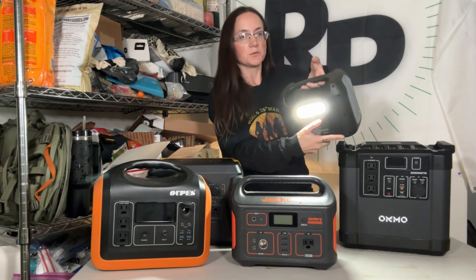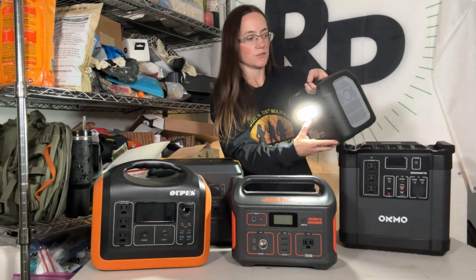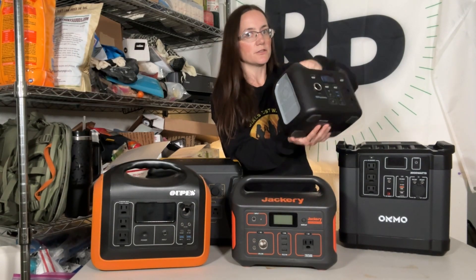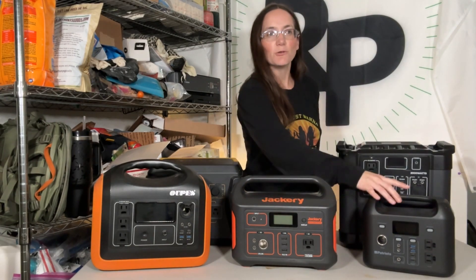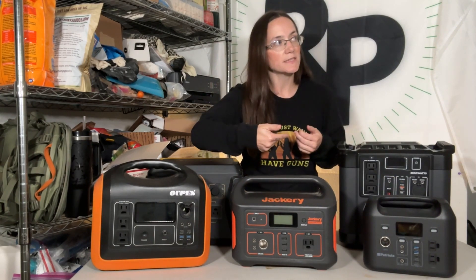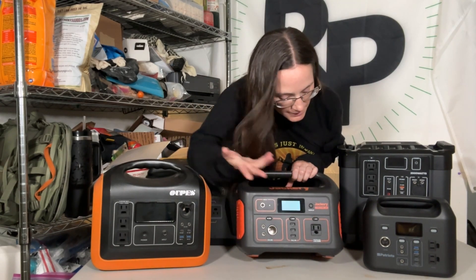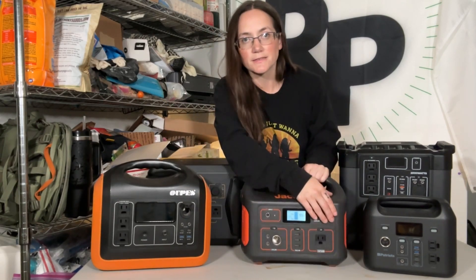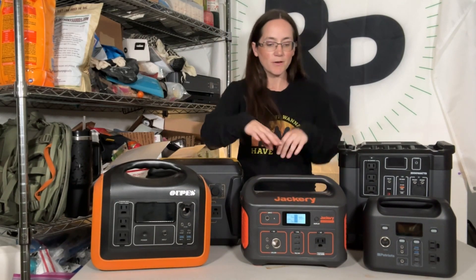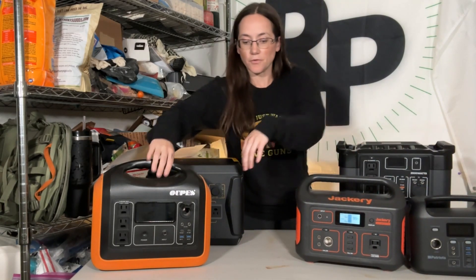I'm not super impressed with the press-and-hold on the light — I just blinded myself with it — but it is a really bright light. That's my only downside with this one: I have to press and hold for such a long period of time. Whereas with the Four Patriots, it's just press it and the display is on, the light is on. I like them both for different reasons.